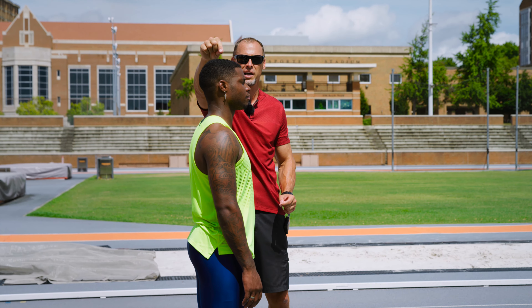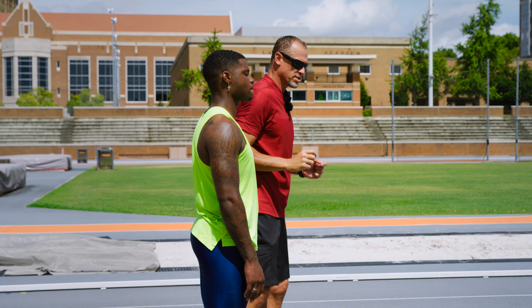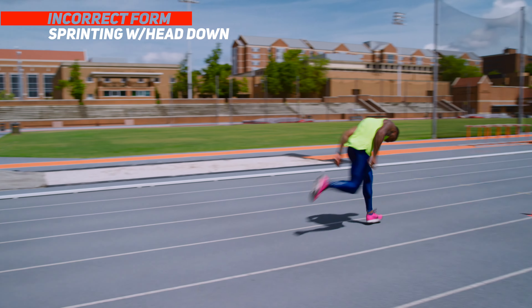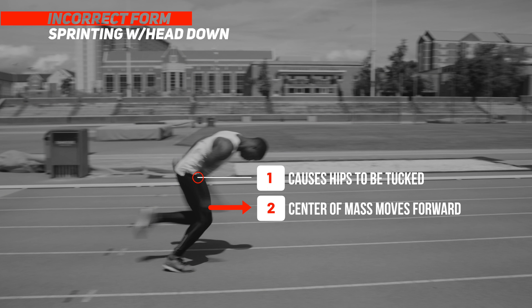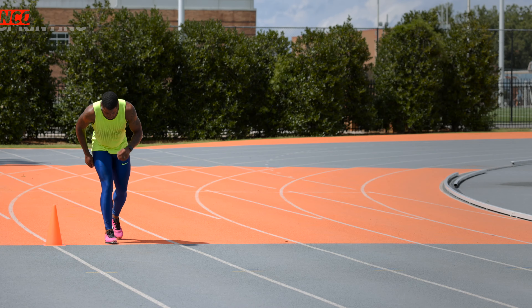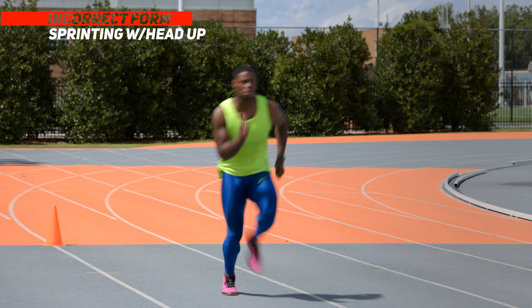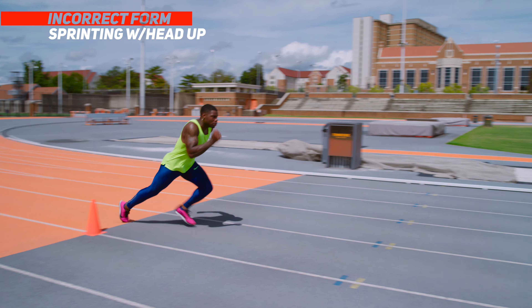By the same token, if Moose looks up at the sky, we over-rotate at the hip and move that center of mass back. So that's a really important thing. We want a nice straight line through the spine all the way to the top of the head. We watch a lot of sprinters sprint down low and try to stay low, but that chain of power is important — so keep the chin up.